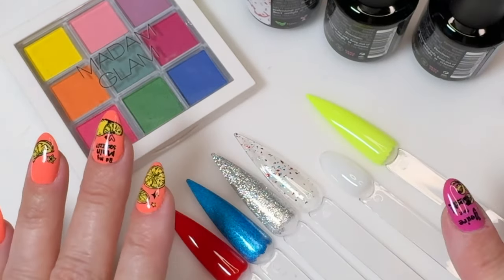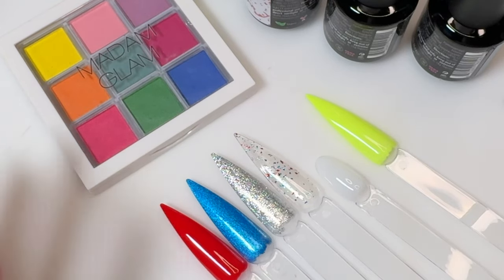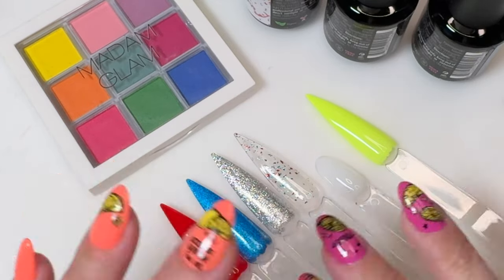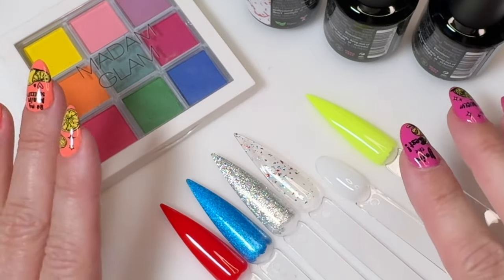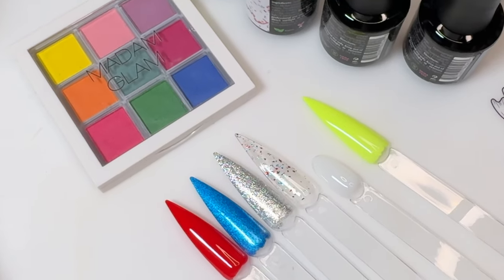That's everything today — short and sweet! If you liked this video, consider pressing that like button and subscribing so you get notified of future nail supply hauls and some DIY nail art. Until next time, bye!